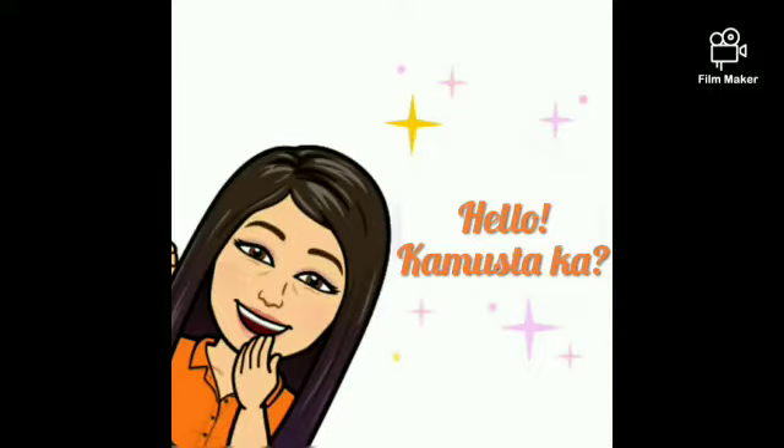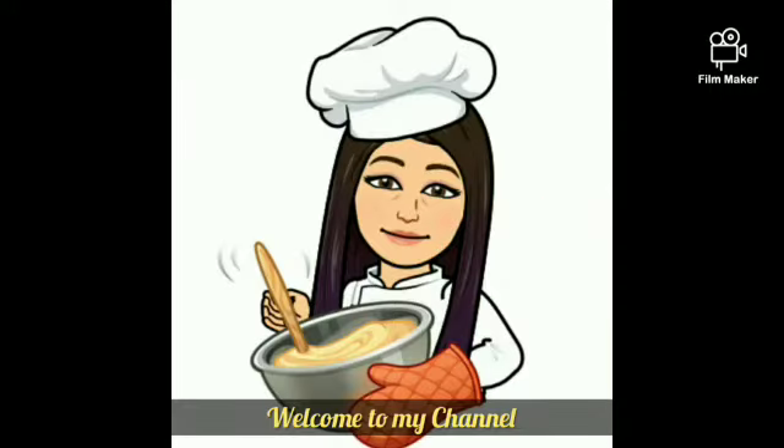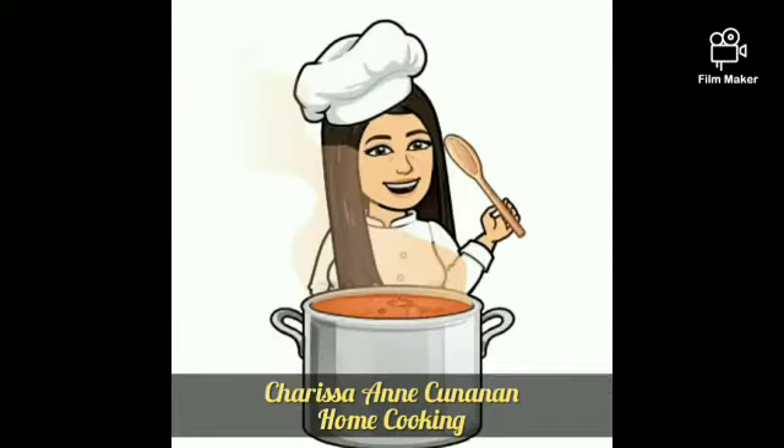Hello! Kamusta ka? Welcome to my channel. Charissa Ann Cunanan, Home Cooking.